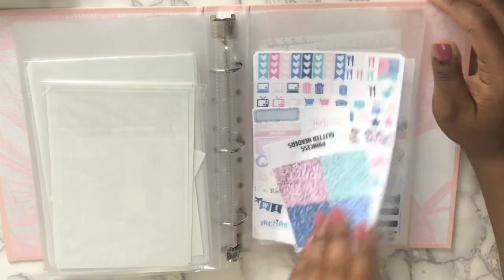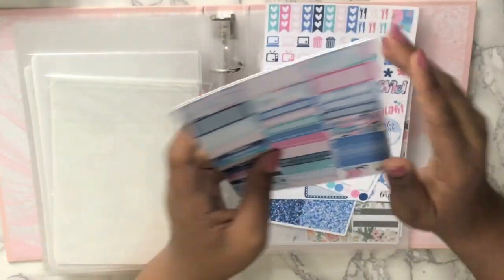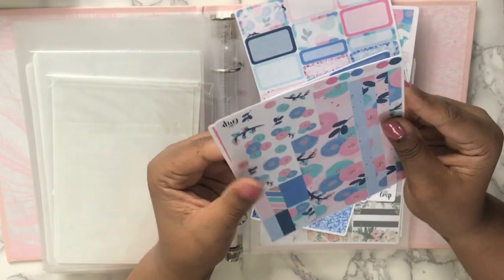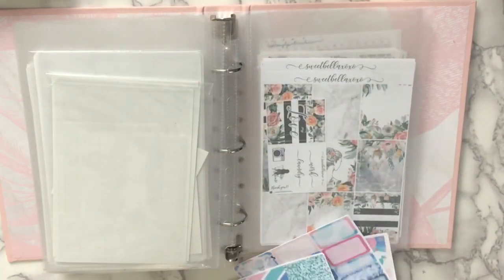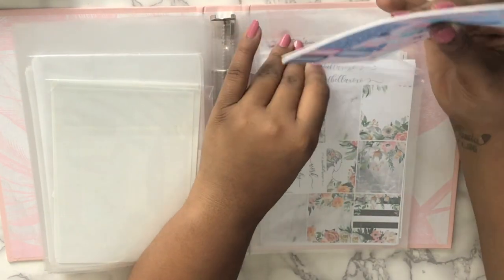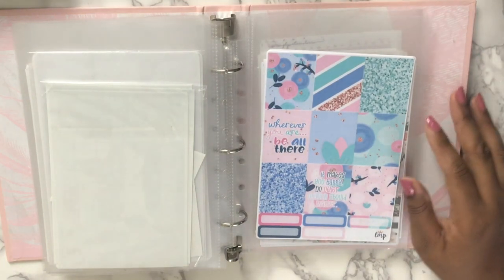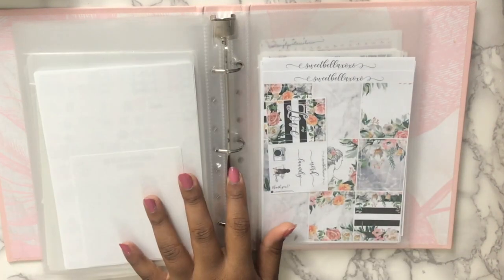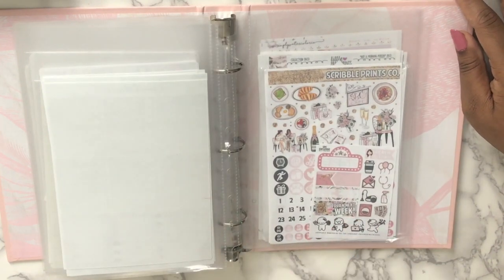Then I have 'Princess' from Little Miss Paperie — it's like Princess 3.0. I really like it for winter. This fall will be like a repeat since I already have fall kits in my planner right now, so I'm interested in seeing the artwork that comes out. This is from Sweet Bella XLXO — I bought this from my Facebook group.